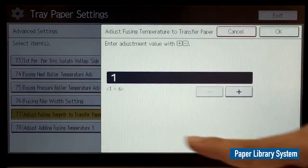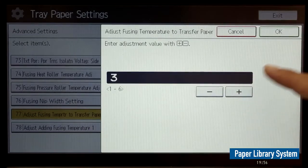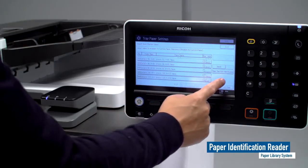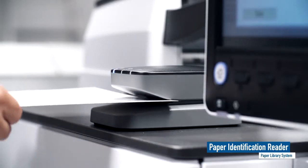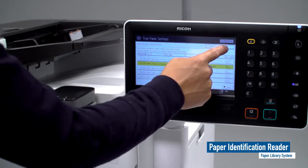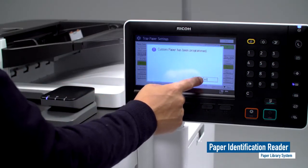Ricoh tests a variety of media types used in the market to register the optimal settings in the paper library for best printing performance. The paper library system is easy to use and results in better consistency and a more productive and profitable business.